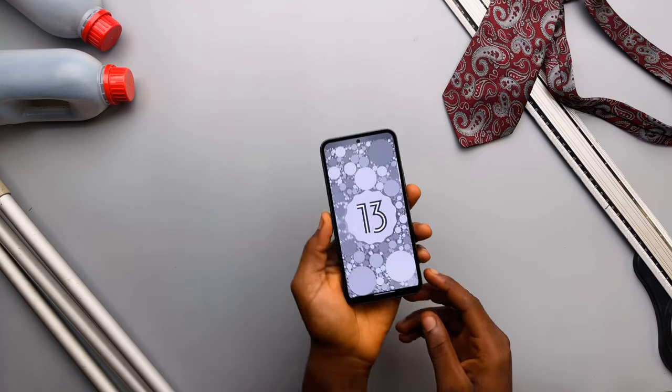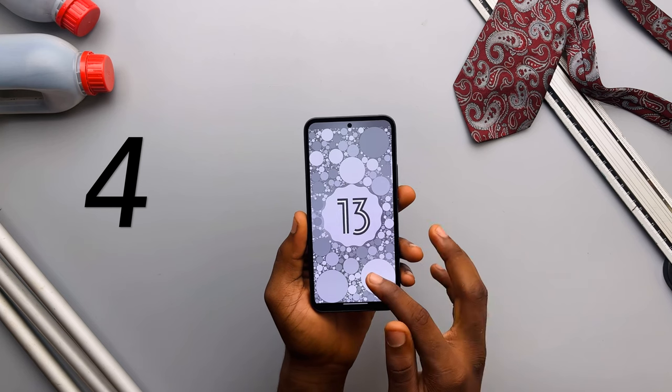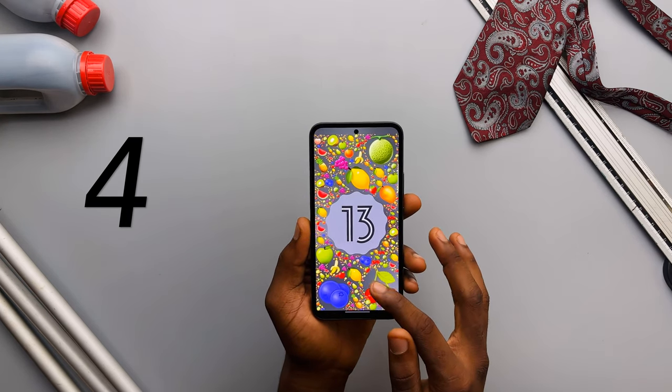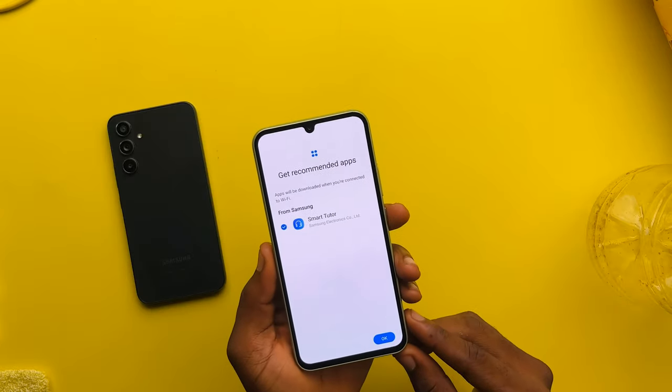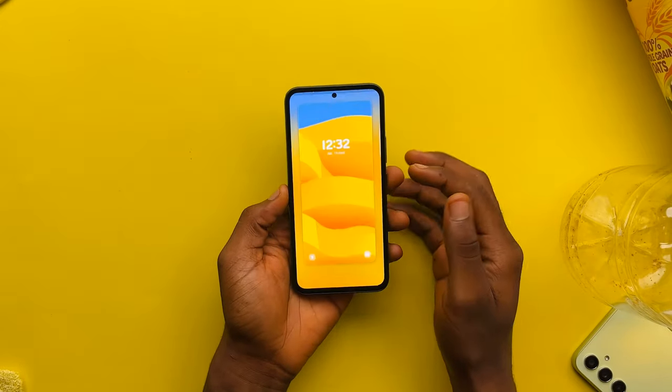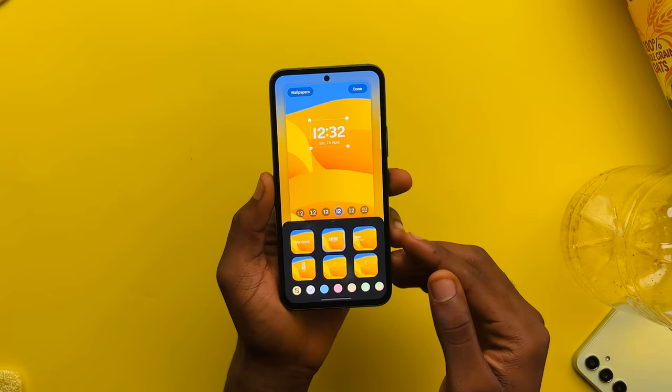It's running on Android 13 and One UI 5.1, and Samsung is still promising four years of major Android updates — up to Android 17 — which is definitely one of the reasons to buy this phone. I did notice it came pre-installed with a couple of apps, Netflix and Spotify in particular. They also kind of force you to download some recommended apps, but those can be uninstalled. Samsung told me that with the A54 and A34, you get three months of free Spotify and two months of YouTube Premium. One UI is super customizable, and they've added new lock screen customization features too.